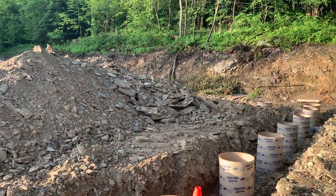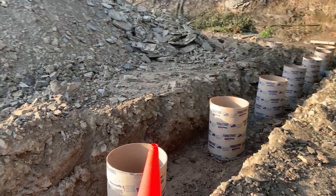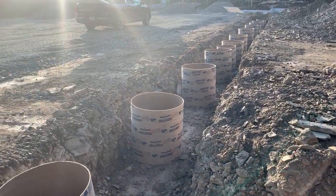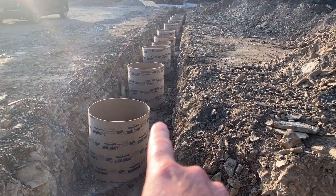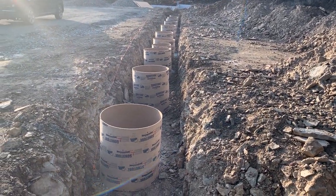We thought we'd save time with that auger truck trying to get down through this rocky stuff, and instead just trenched the entire outside. There's insulation board that goes down here anyway, so we would have had a small trench regardless — we just made a bigger trench.